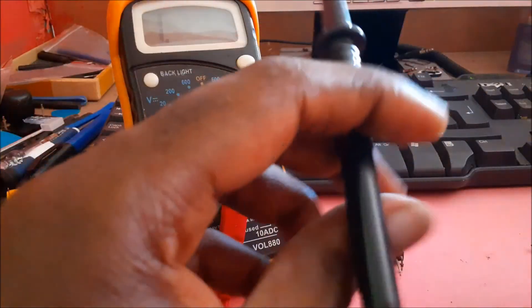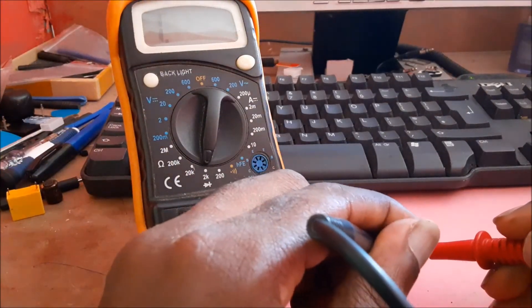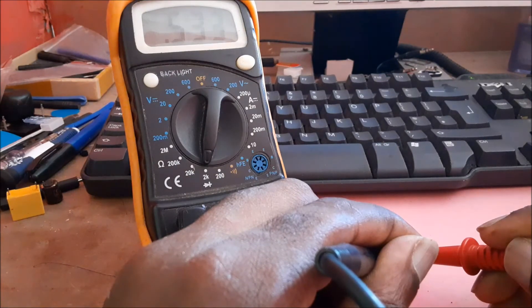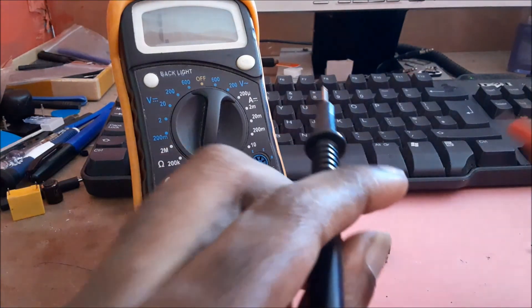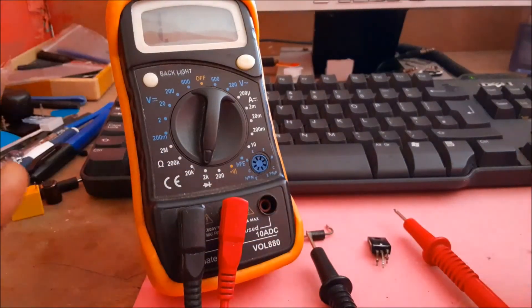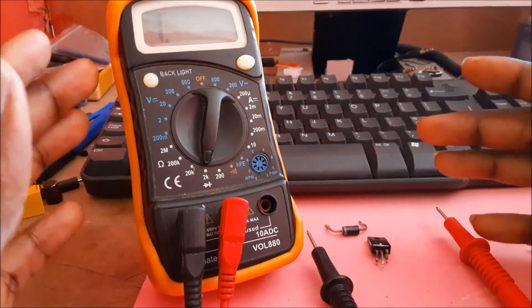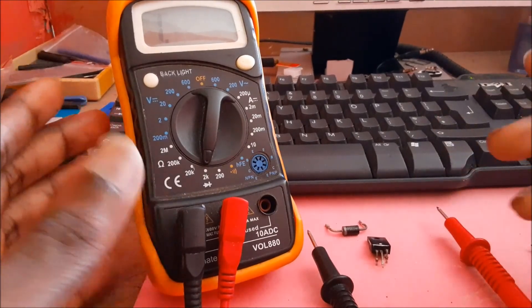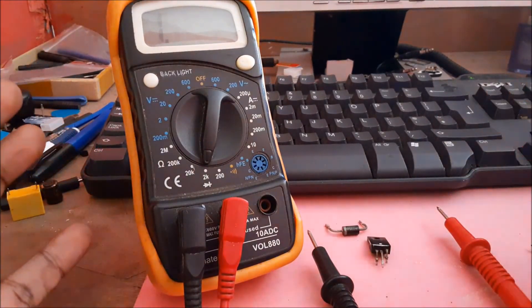Let's test it the other way around. We got 531 on one side and 533 on the other, so this voltage regulator is good. This is how you can test your voltage regulators and also your diode. Hope this was helpful — do like, share, and subscribe.